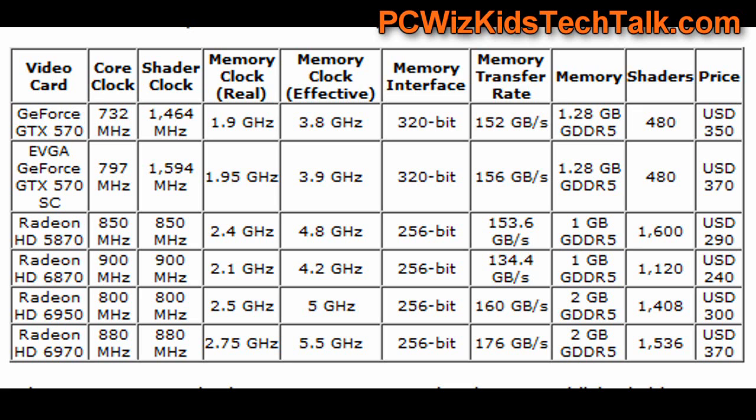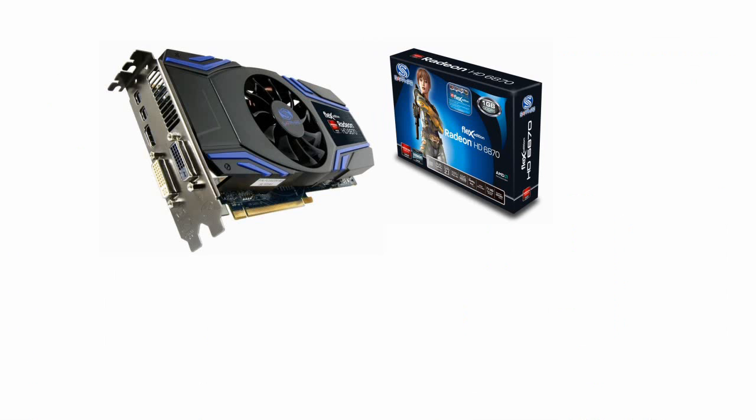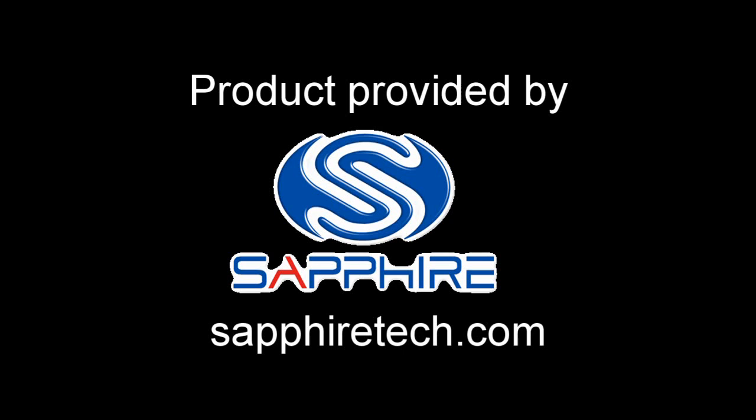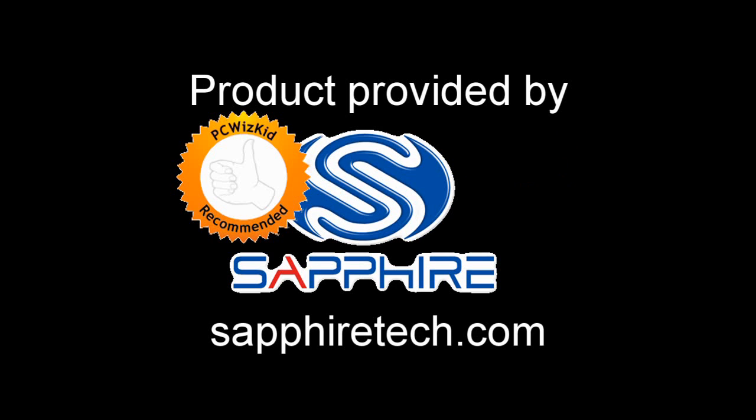Here is a quick chart that shows how this card compares to others and the price ranges — these are estimated prices subject to change. Overall, it's a terrific card with great performance. I love the Eyefinity setup; the flexibility is definitely a big plus. I'd like to thank Sapphire for providing it. I hope you enjoyed this video — watch my next one on the VaporX Edition. Thank you.